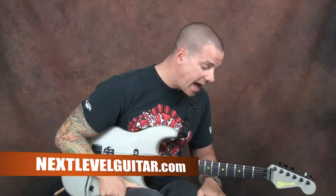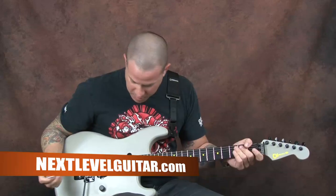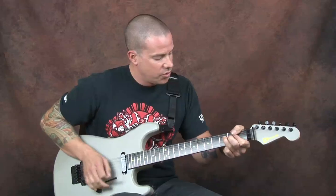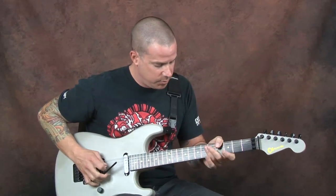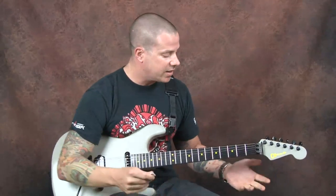Hey everybody, Dave Nasty over here at Next Level Guitar. Today we're taking a fun approach to this in the style of today. One thing I get asked a lot about is how to make all the fun tremolo noises. So we're going to try to cover as many as we possibly can — the classic dive bombs, harmonic dive bombs, and maybe some fun animal noises along the way. So let's check this out.